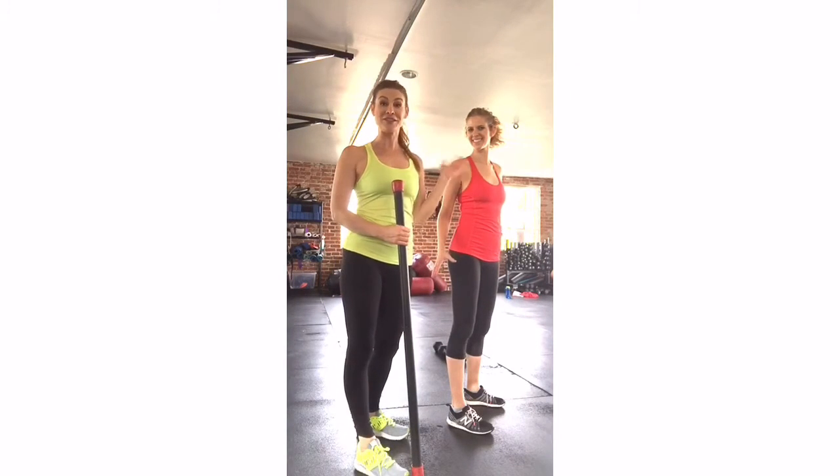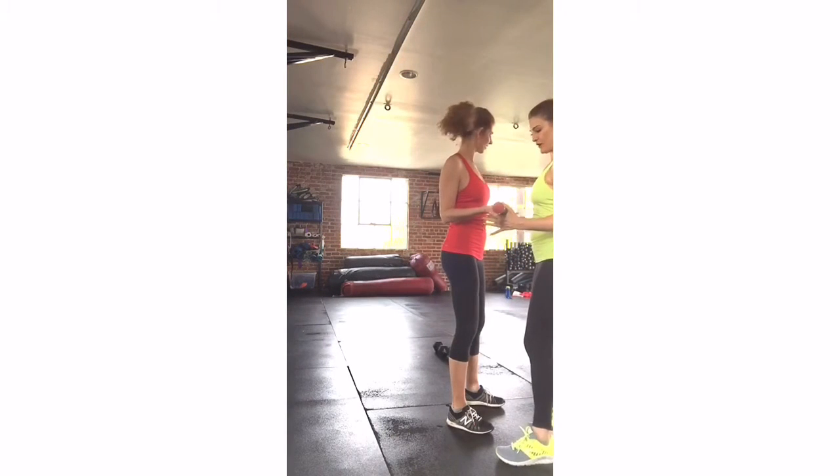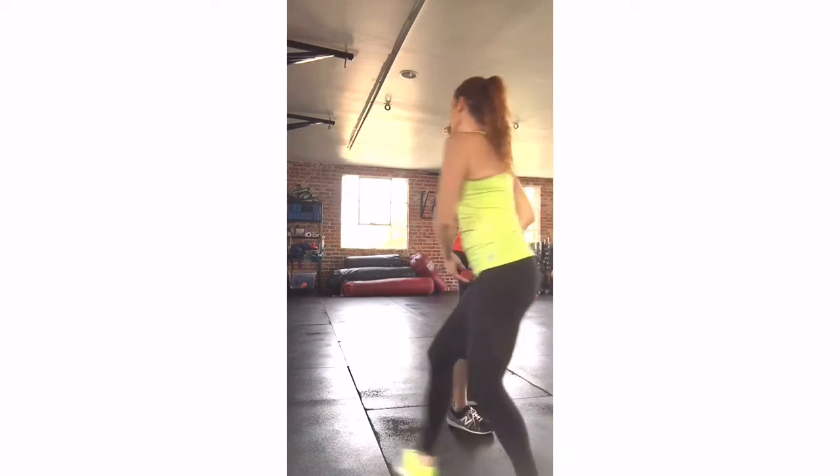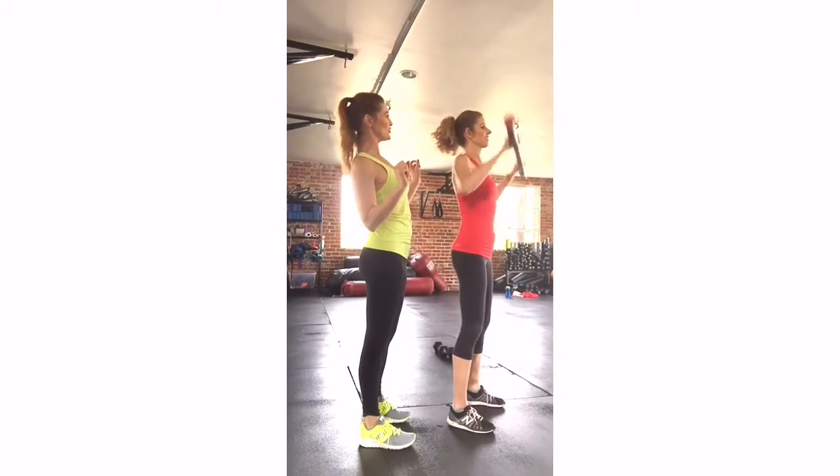Jill is a newbie to squats and she's the perfect model for this. What you're going to do is take the bar in front of you with an overhand grip on your thighs. Then take a little bit of a bounce, lift up, and bring it back behind your shoulders.